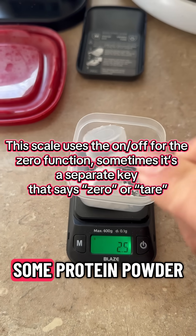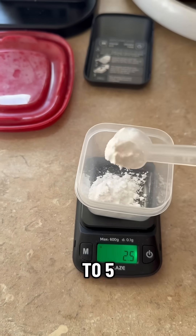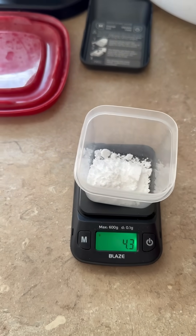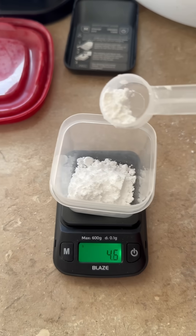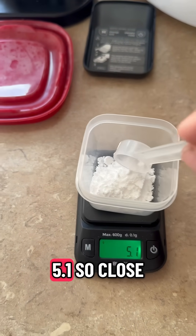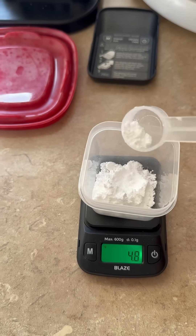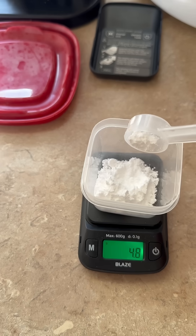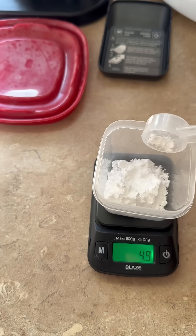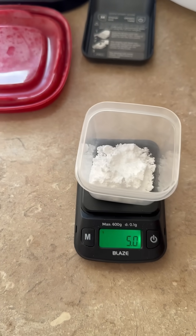So I'm going to put some creatine powder in — exactly half, look at that, 2.5. Let's see if I can go right to five. 4.3... 4.6... 5.1, so close. There we go — five. Perfect.